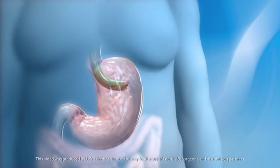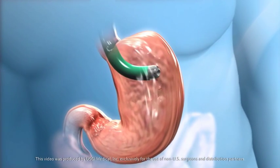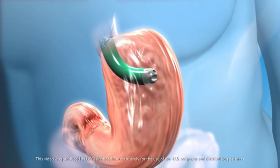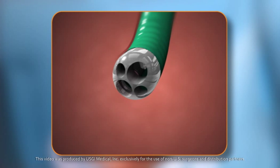Surgeons are now using new instruments that are easily passed through the mouth, through the esophagus, and into the stomach. The tip of the device can be turned and locked in place, providing a stable platform.